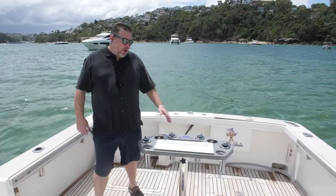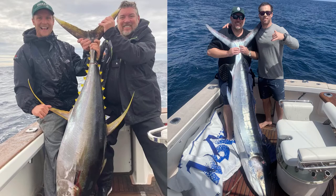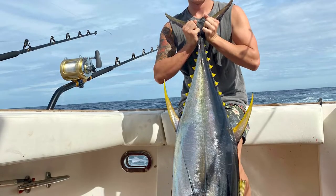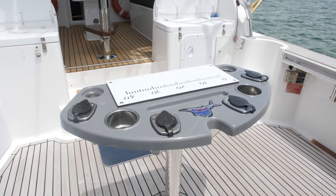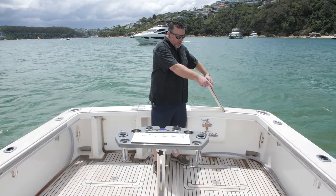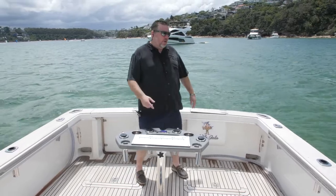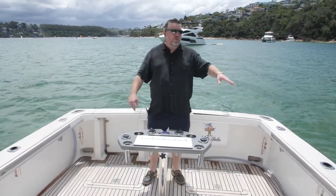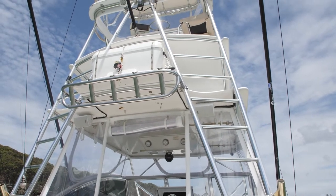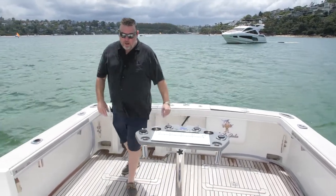Here we are in the back deck where all the work happens. We've caught a lot of fish in this boat and had great fun over the last 18 months. You can put a fighting chair in if you like — we've had both and the boat works very well. Every inch of the boat is maximised: you've got your live tank here, you can put a round live tank in the middle, plenty of live bait tank hoses, deck washers, and plenty of rod holders. There's plenty of storage under here for ropes, ice storage if you want, and storage under the deck as well.